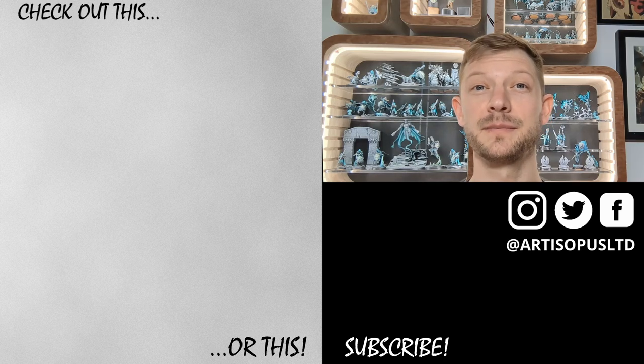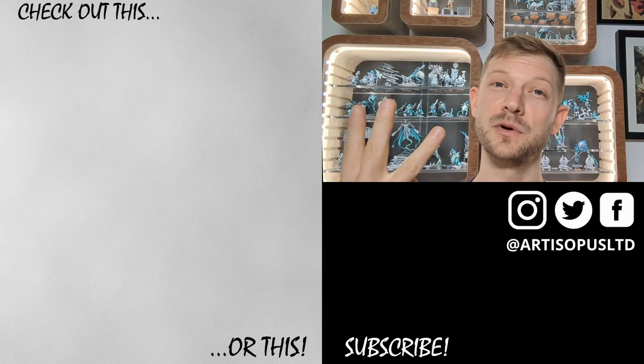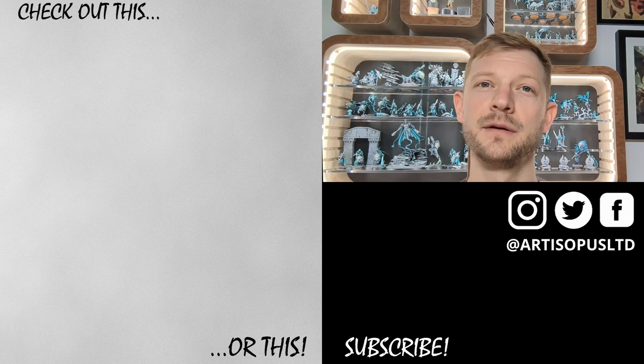Please like, please comment, please subscribe if you want to see more content like this, and please suggest more content you'd like to see below. We do all this for you, the viewers, so chime in.